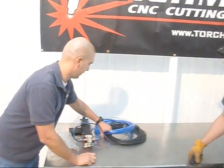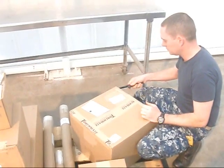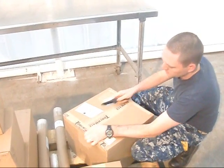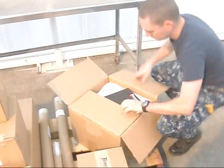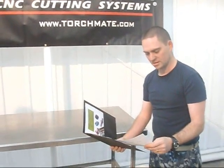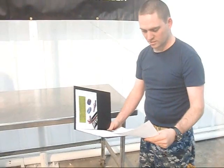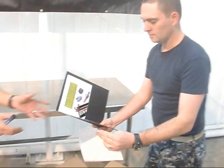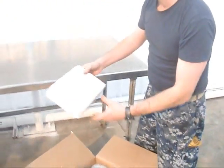Plate marker and table. We have a folder — it's an electronics and hardware checklist, filled out by them, showing who packaged it and what date.